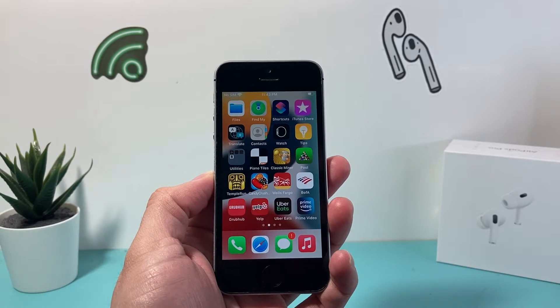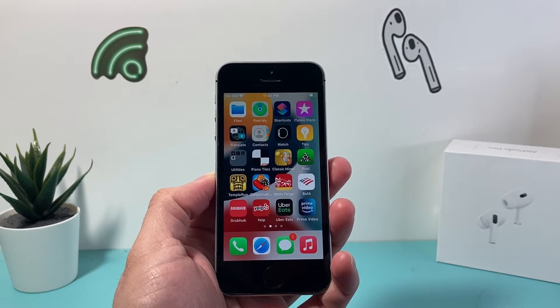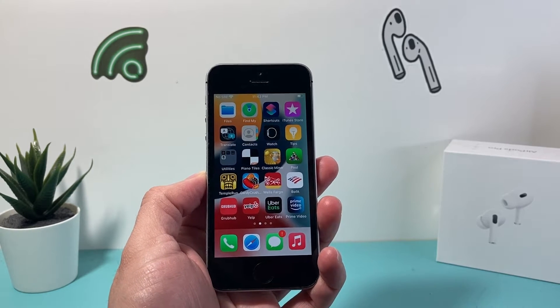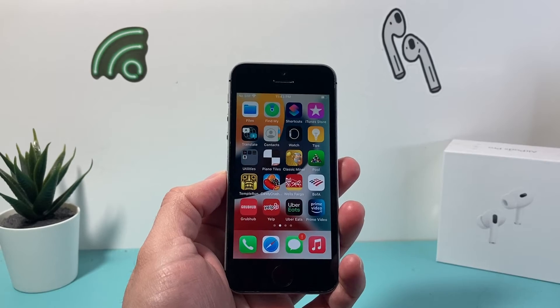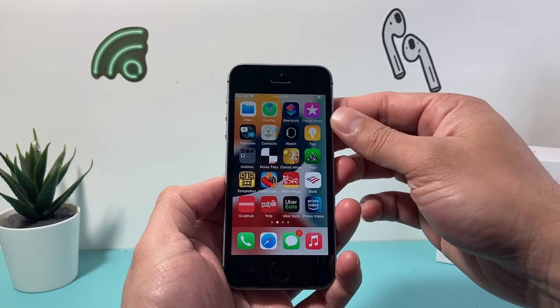Hey guys, TechnoVenture with a video for you guys. In today's video, we're going to show you how to force restart a stuck or frozen iPhone SE first generation, with a model that was released in 2016. So if it's frozen or stuck, you're going to follow this step to force restart it and quickly fix it. And this method will not delete any of the data on it, so it's going to be really simple.